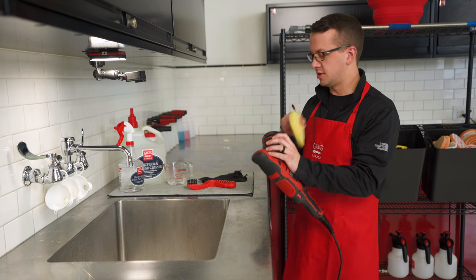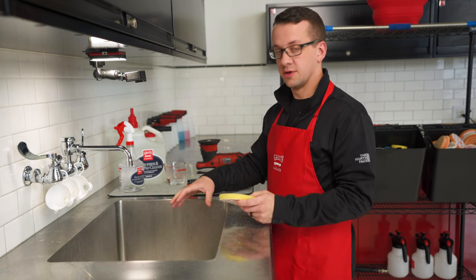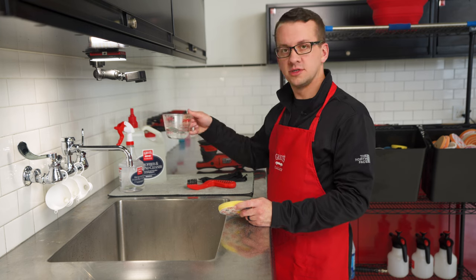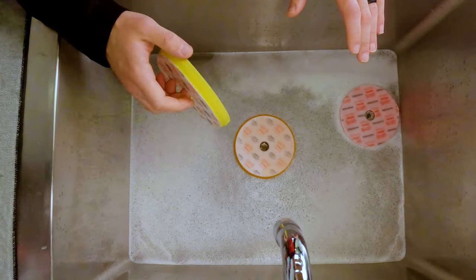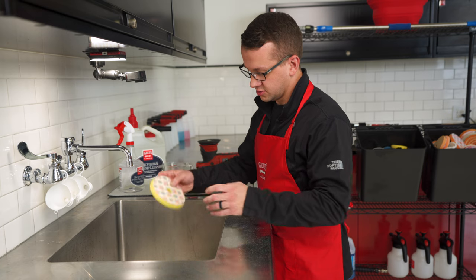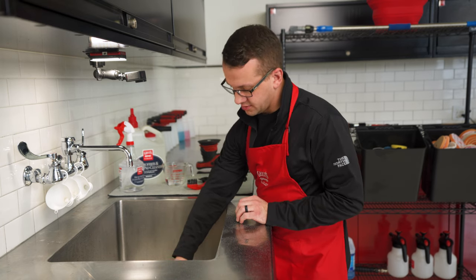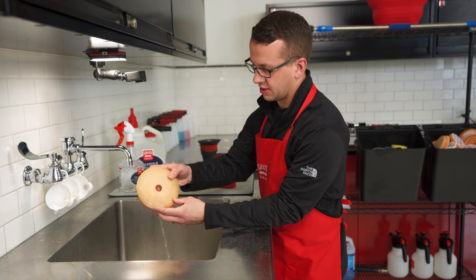When you're completely done and you've got a whole bunch of dirty pads, fill up a sink with nice hot water and add about four ounces of our microfiber and foam pad cleaner. Let the pads soak for at least 10 to 15 minutes, but you can let them soak even longer if you'd like. Go eat lunch or do some additional cleanup while they're soaking — definitely let them soak for at least that 10 to 15 minutes.